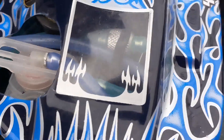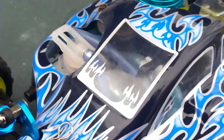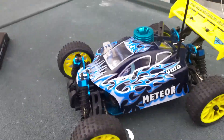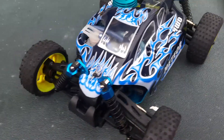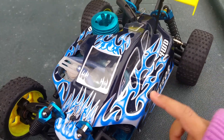Right there we have my fuel filter, right there. Let me know in the comments below if you really like this Nitro Buggy with the design right here.